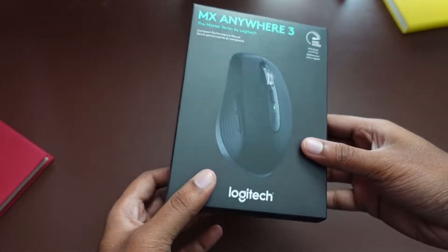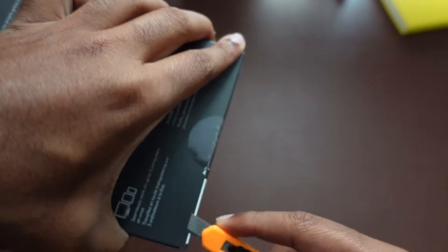Hey guys, this is Shainu. Today I'll be unboxing and setting up my MX Anywhere 3.